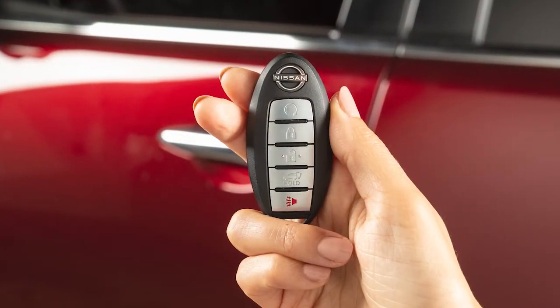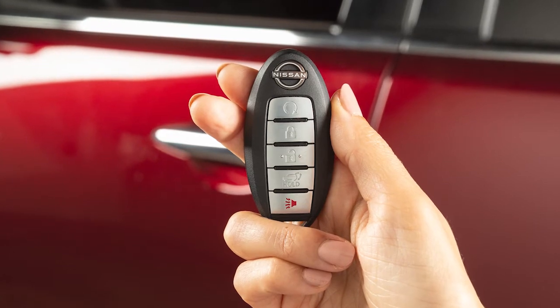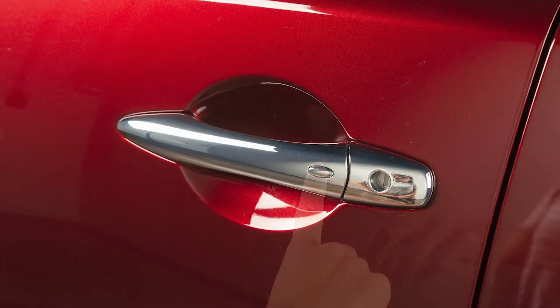To unlock a door from outside the vehicle, have the Intelligent Key with you and then push the switch on the door handle. That door will unlock.